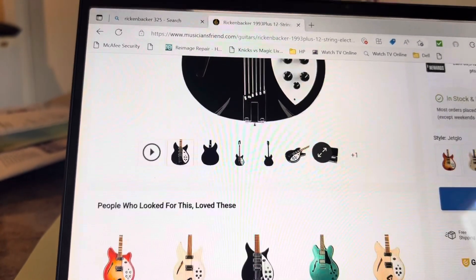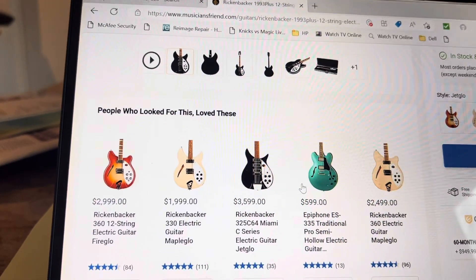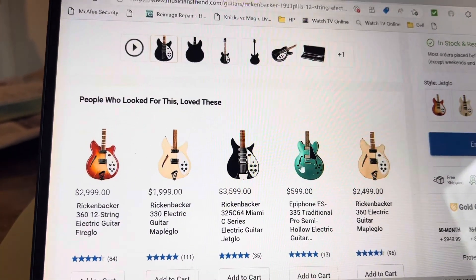I always wanted to pick up one of these Rickenbacker type guitars, but they're unaffordable. So what did I do? I went and picked up a Rickenbacker.